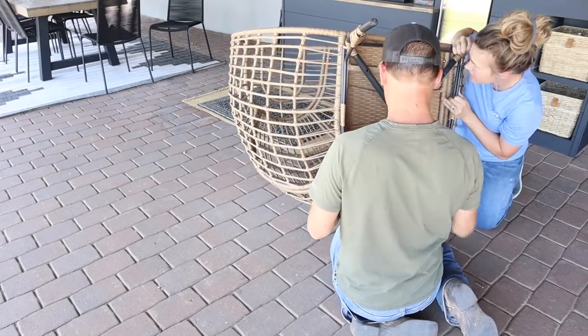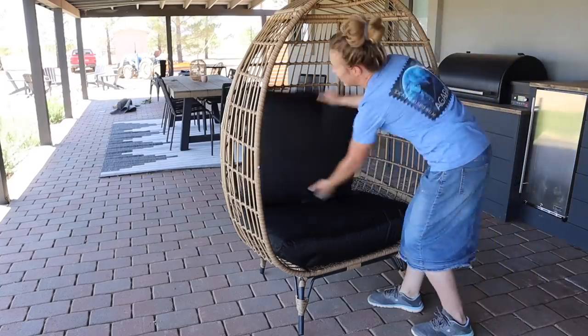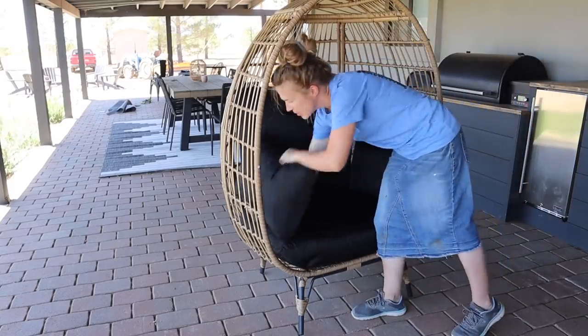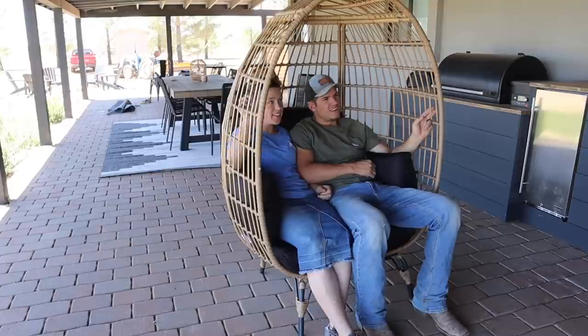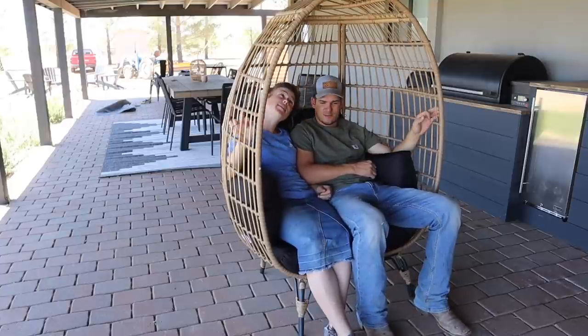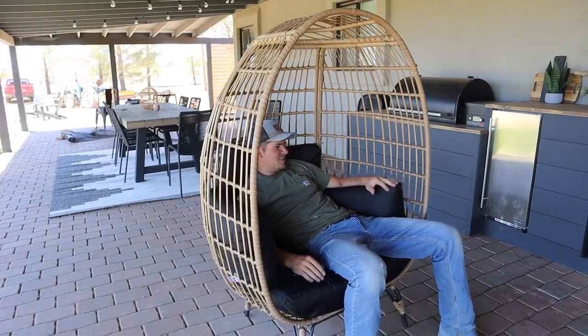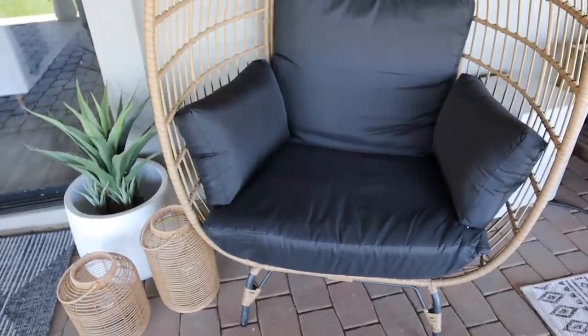This is Jalen's new favorite chair on the back porch — he's been sitting in it all the time. It's super cozy to snuggle up in with the baby or the kids. I've been working on completely finishing this back porch the last couple of weeks and will continue working on it, adding all the finishing touches. Stay tuned — that video will be going live soon.